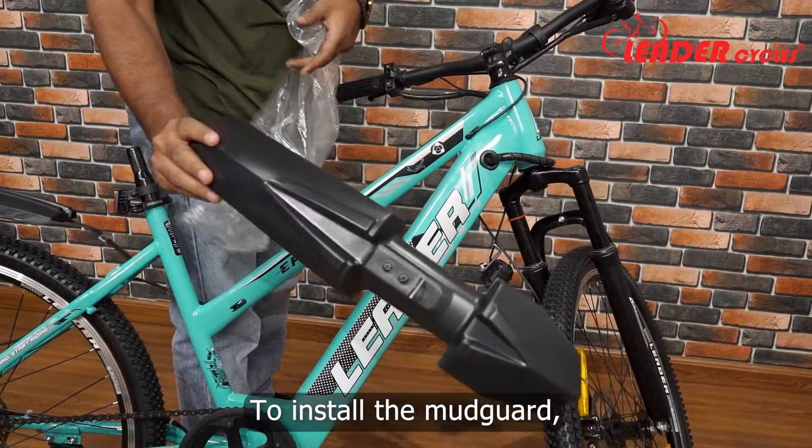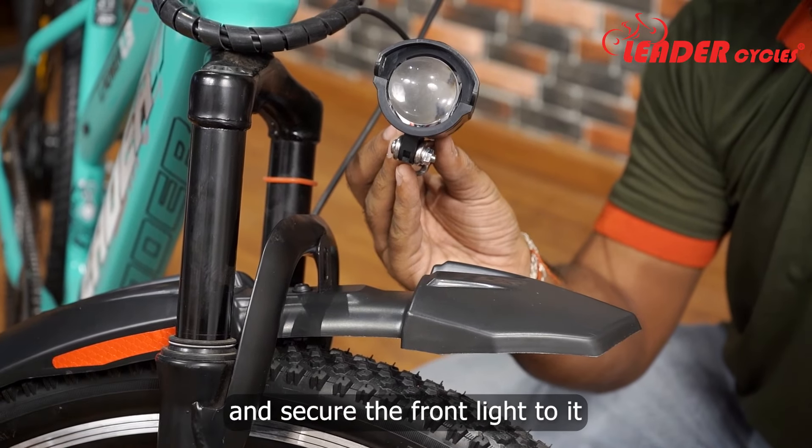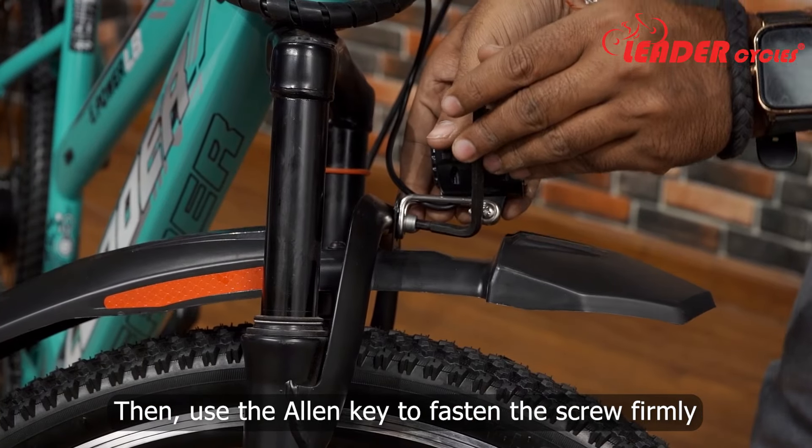To install the mudguard, first position it over the fork crown and secure the front light to it. Then use the allen key to fasten the screw firmly.